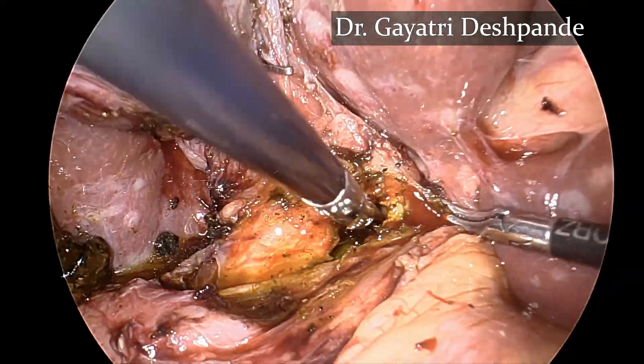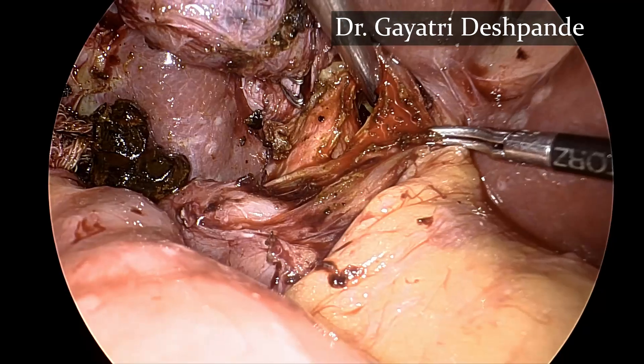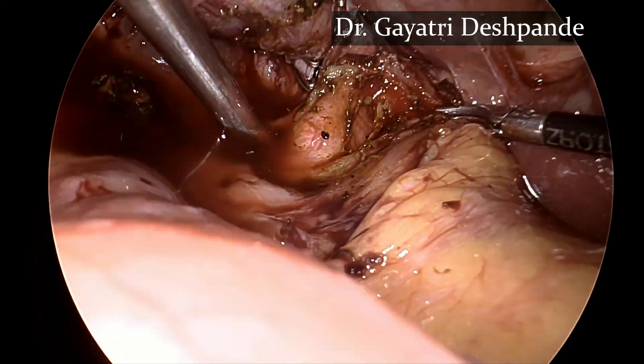The previously placed stents were identified and the biliary duct was completely irrigated to clear off all the sludge.